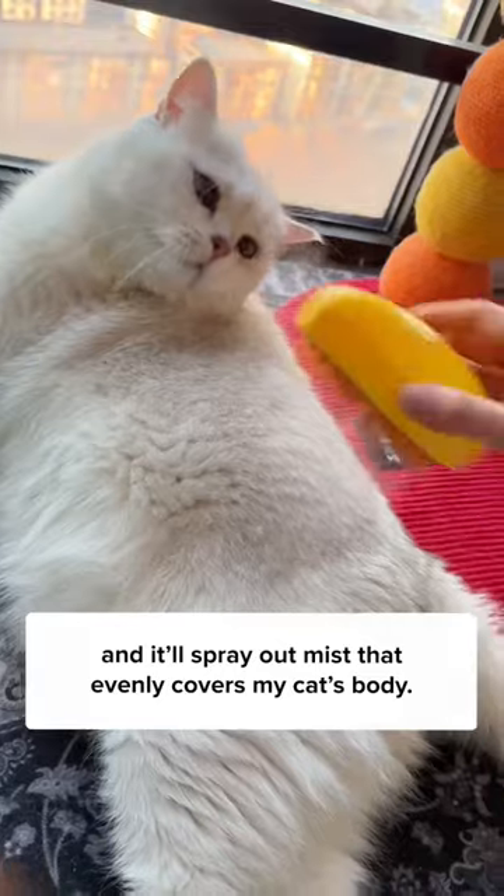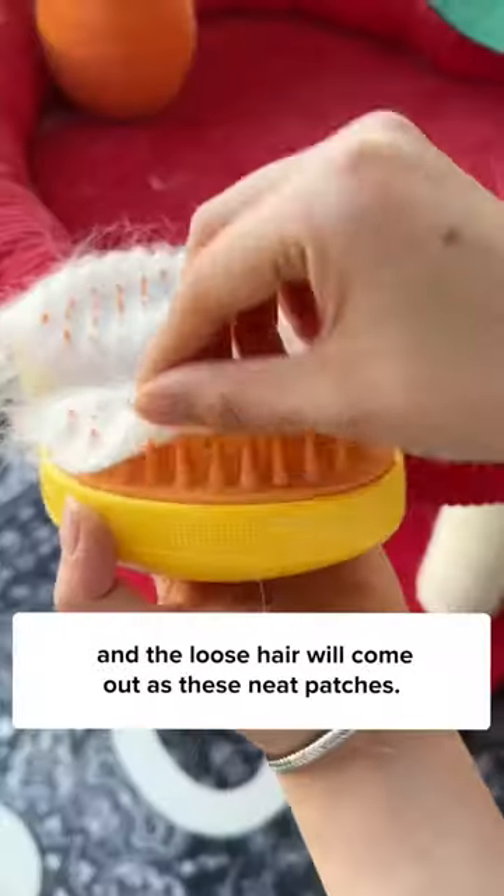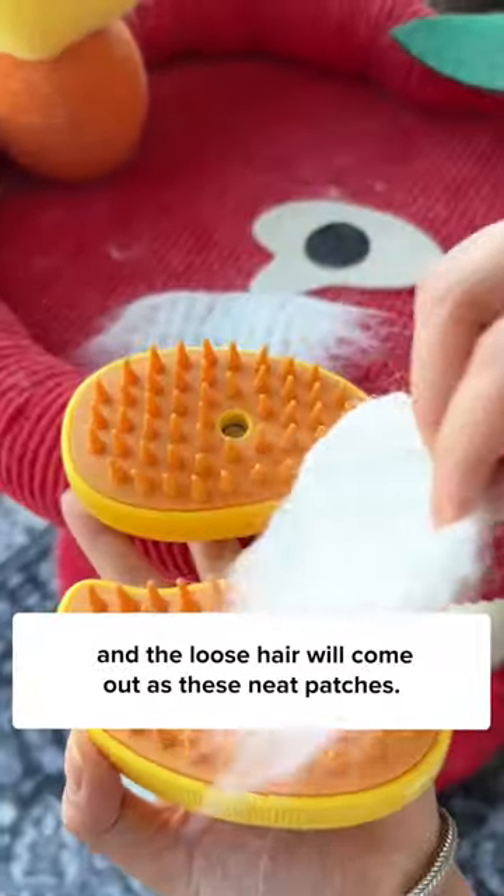Fill it up with water and it'll spray out mist that evenly covers my cat's body. Once the coat is wet enough, just brush it through and the loose hair will come out as these nude patches.